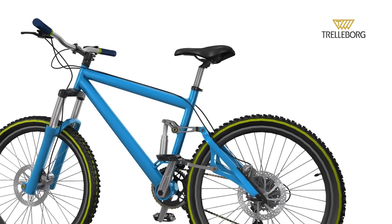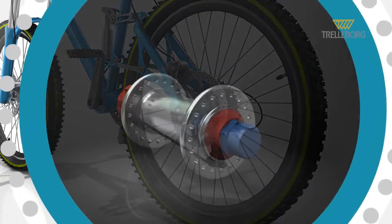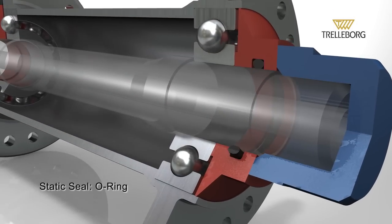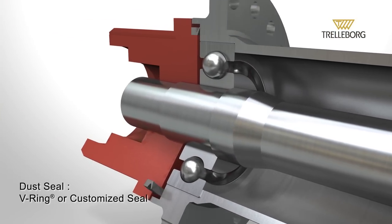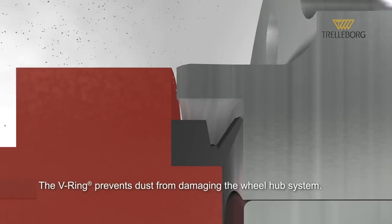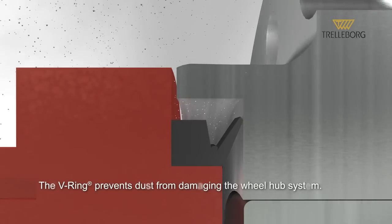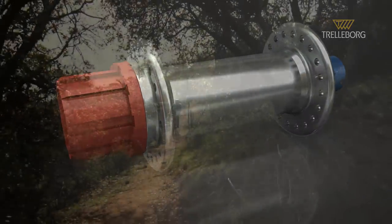Now moving on to the bicycle's wheel. Effective operation of the wheel hub system is fundamental to the basic function of a bike. In this, there is an O-ring and dust seal. This is either custom designed or a V-ring. This does the essential job of preventing dust ingress, which can damage the wheel hub system. This sealing solution helps give maximum rotation and speed.